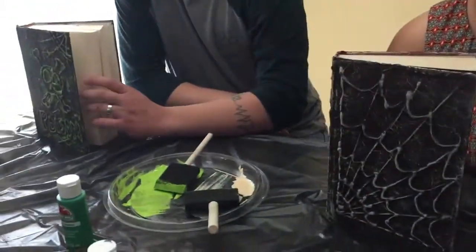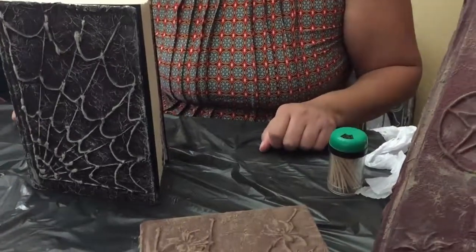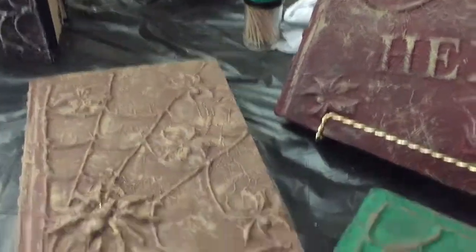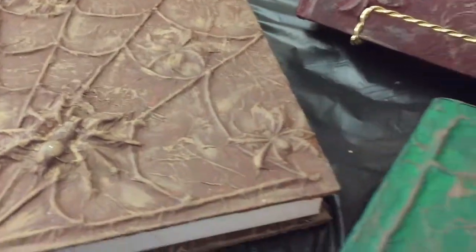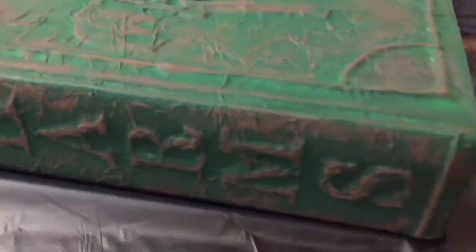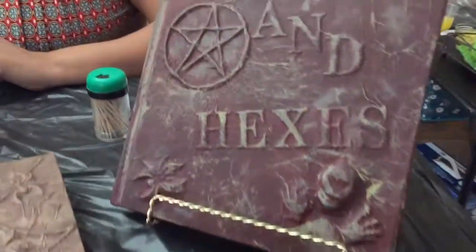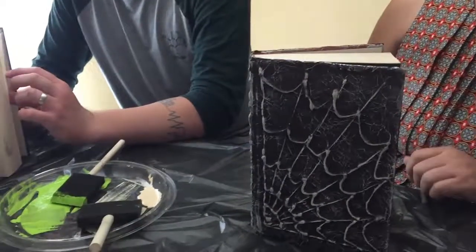It was lengthy but easy to do. If you know how to do it, you can do it pretty quickly. The longest part is just waiting for it to dry, but we used a hair dryer for that. Very easy. Thanks for watching!